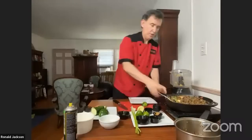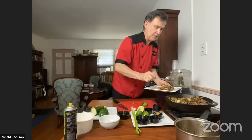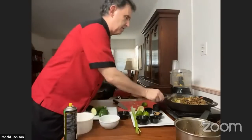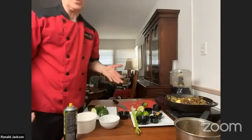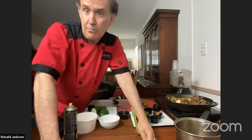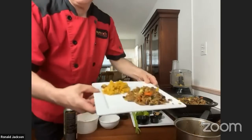Has Dr. Ornish ever eaten at your restaurant? Not that I know of, but he has had some of the food at the hospital — he has a clinic at UCLA Medical Center where we send food. We actually feed many of his patients, sometimes as many as four meals a week. What's your most popular dish on the Ornish menu? Our most versatile dish is our stir fry because we make it from scratch, so we can do whatever the patient needs — no garlic, no onion, whatever. That's one of the dishes the Ornish people use quite a bit.